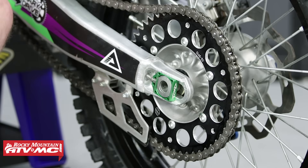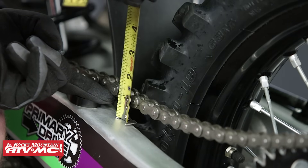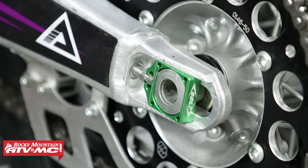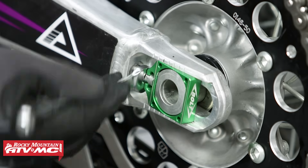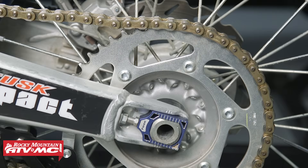Now that we have our axle nut hand tight, we need to check or adjust our chain slack. Check your service manual for your specific bike's chain slack specifications. This bike requires two inches of chain slack — you can see it has way more, so let's adjust that to be within specification. These chain adjusters are great because they don't require a lock nut, so you just turn them to adjust your chain. For stock chain adjusters, loosen the lock nut and then adjust both axle blocks evenly to the right mark on your swing arm, then tighten down your axle and tighten your lock nut.